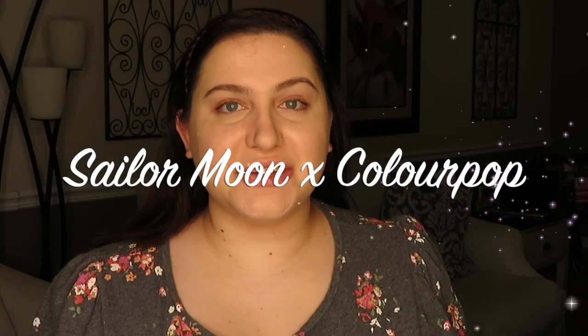Hey lovelies and welcome back to my channel. If this is your first time here, my name is Amy and I'm a cruelty-free makeup enthusiast. In today's video I am so excited — I've got the Sailor Moon ColourPop collection. I was such a big Sailor Moon fan growing up. I even had a website when I was in middle school and early high school because I was such a big fan. My husband was kind enough to buy these items for me because I am on a no-buy, but I can still accept PR and gifts, so I am super excited to play with these.